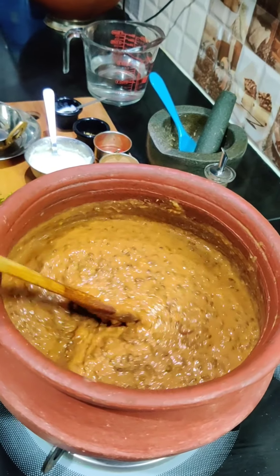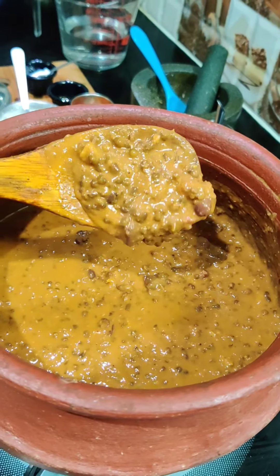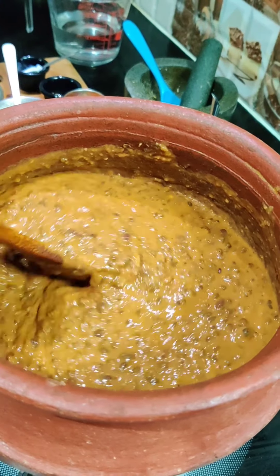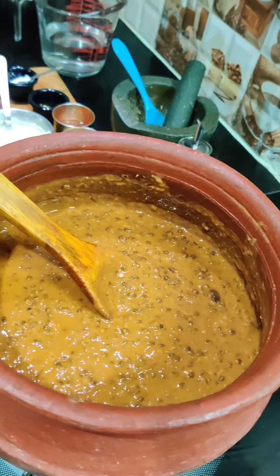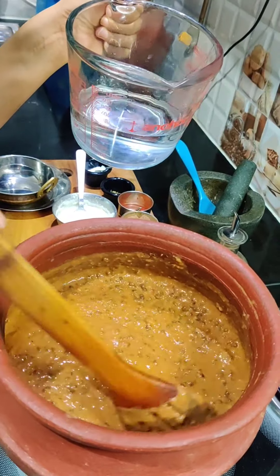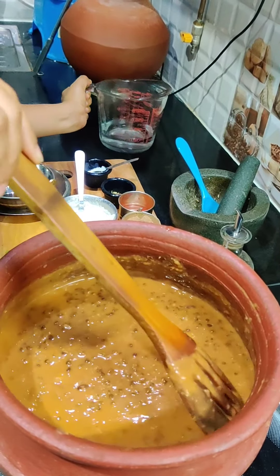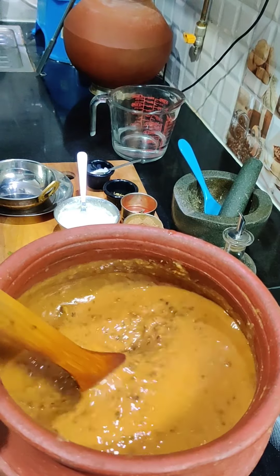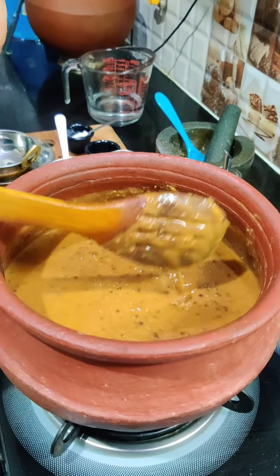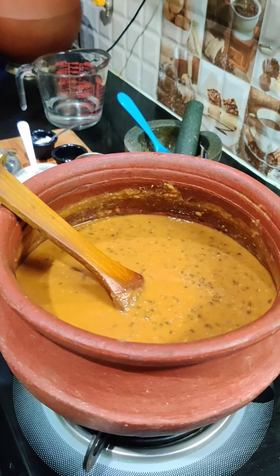I cooked it for 10 minutes. Now it has a nice creaminess. We have not added extra water yet. The creamy texture comes from the dal itself. Now we will add some water to the dal. How long you simmer depends on you — you can simmer for 15 minutes to 1 hour. If you want restaurant-style dal, it can cook for 4 to 5 hours. This is a work of patience.